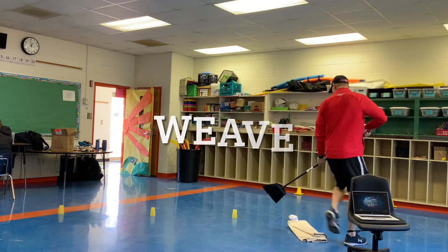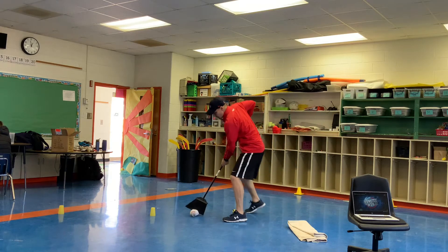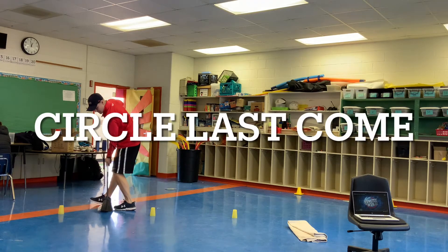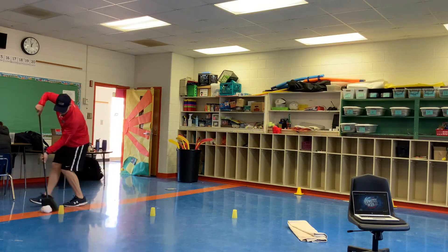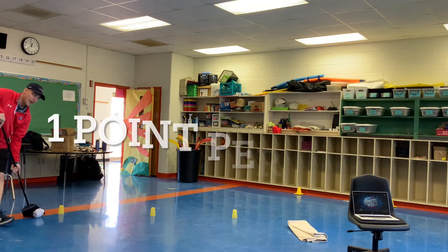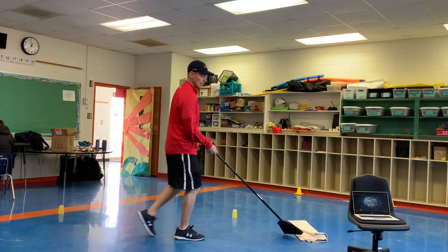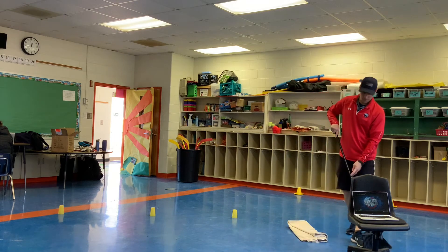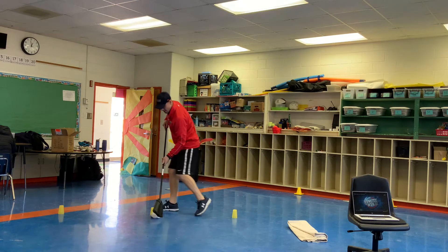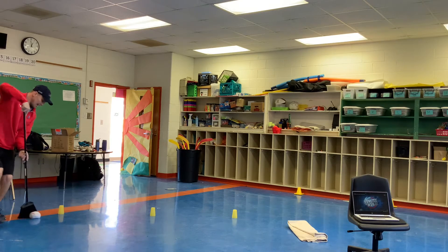The way that we're going to start this challenge is at the start we're going to weave the ball or the rolled up pair of socks through the first two cups, then we're going to go around the last one and make a circle. Once you get around that last one you can take a shot. If you hit your target you get a point. If you miss you don't get a point for that round. Back to the start and weave again — around that last cone and take a shot.